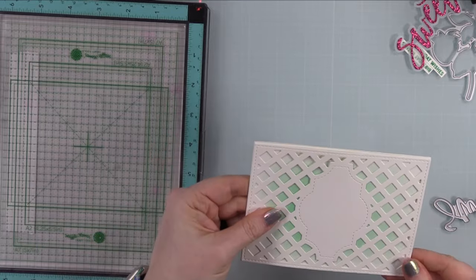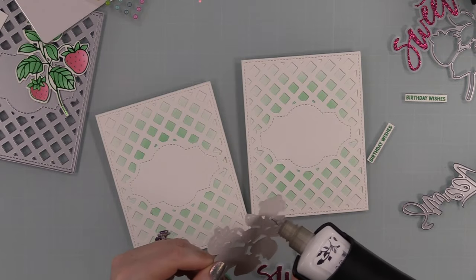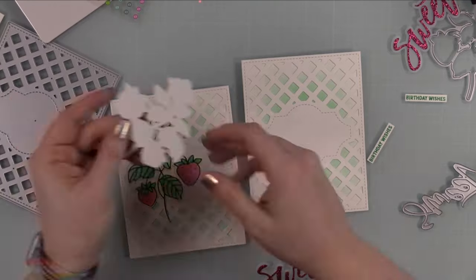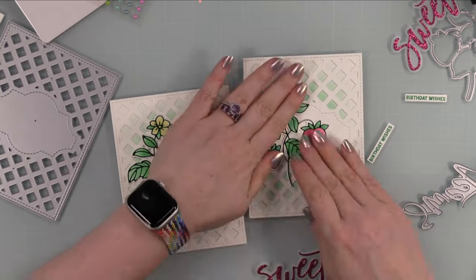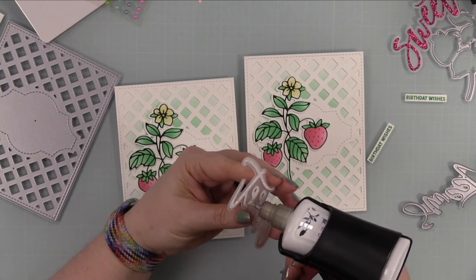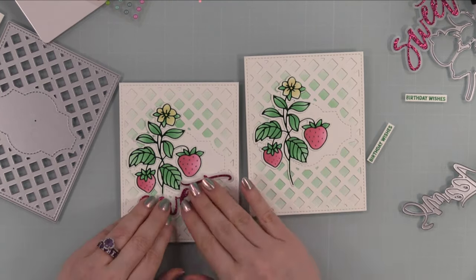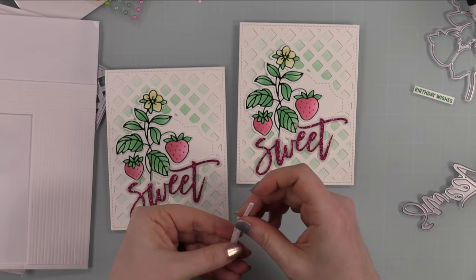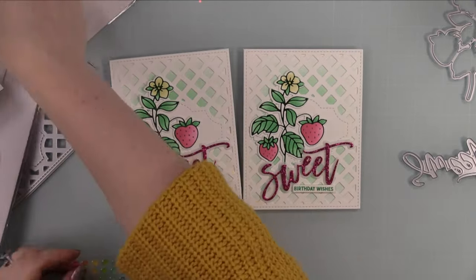I did the same to the second card front, sticking it under my MISTI to dry, sometimes piling things on top for extra weight depending on how much pressure I need. Then I adhered my main focus Sweet Strawberries to both cards, followed by the die cut sentiments. Having the cardstock die cut on the back makes it so much easier — I can follow that without worrying about getting glue on the vellum, since adhesive shows through. I also popped the 'birthday wishes' sentiment strip up with Waffle Flower thin foam strips.